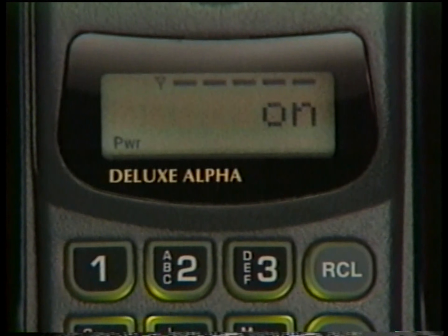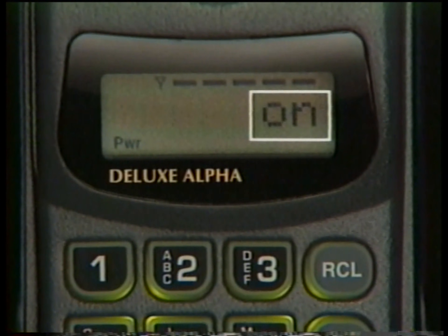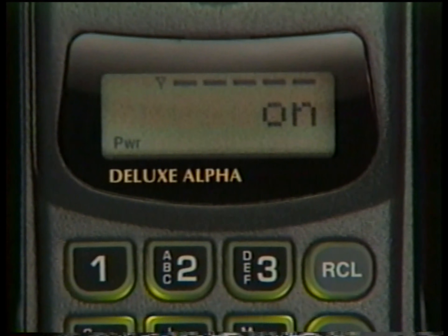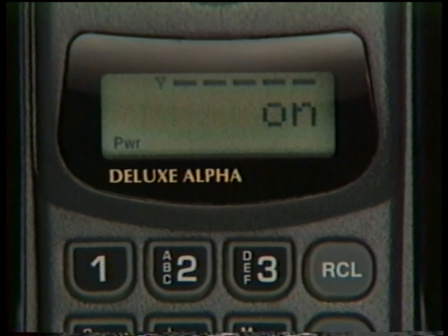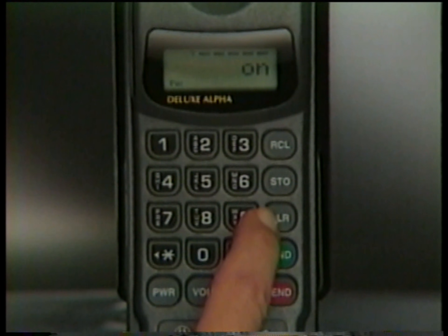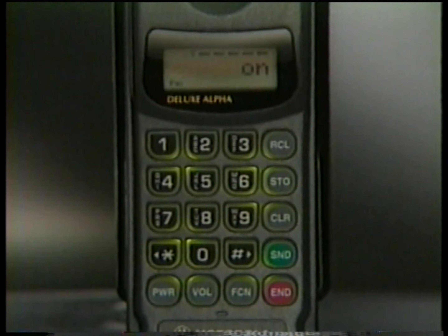When your phone is ready for use, the ON message will appear, along with the signal strength meter, so you'll know at a glance if you're in a strong or weak reception area. If display backlighting turns off, don't worry — battery power is preserved when your phone is not in use. Just press Clear to recall the display.